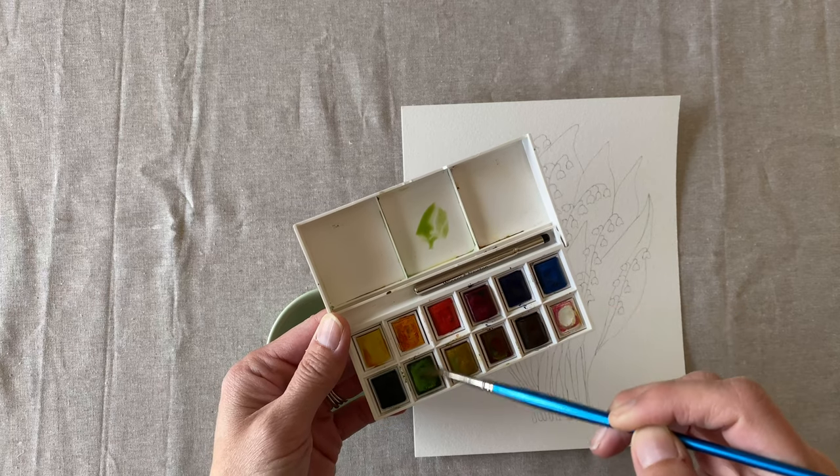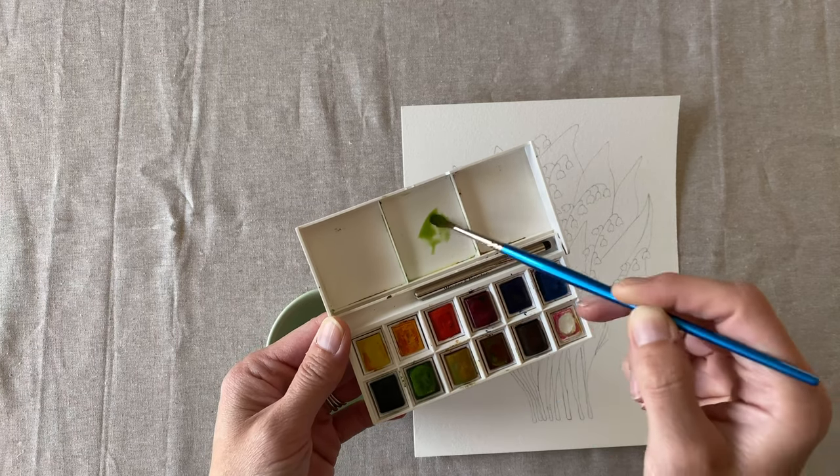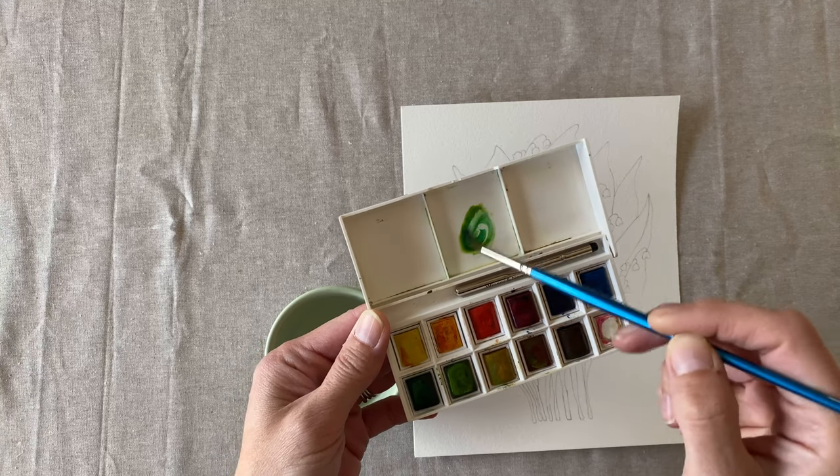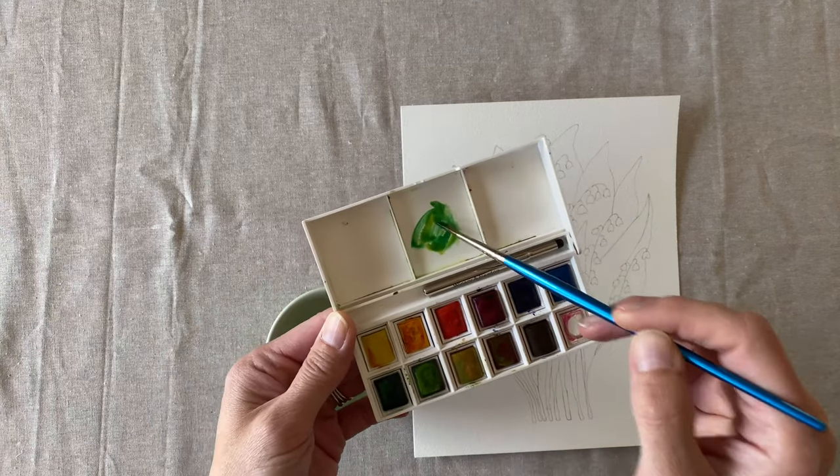Let's paint Lily of the Valley. We're going to start with a nice natural green. Use both of your greens and then add in a little bit of the yellow or brown or both. Never just use one color green.